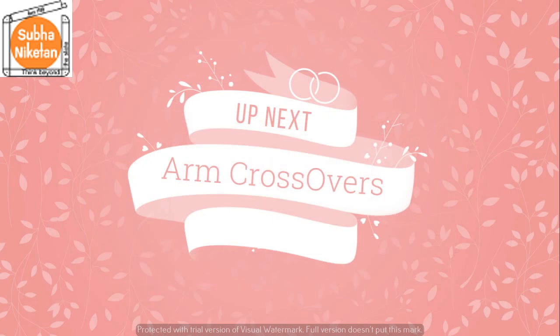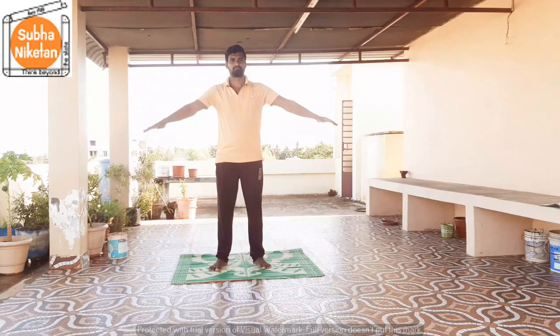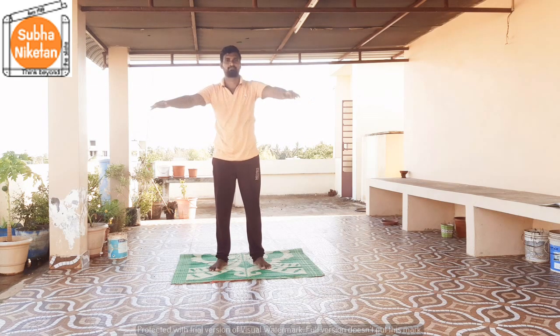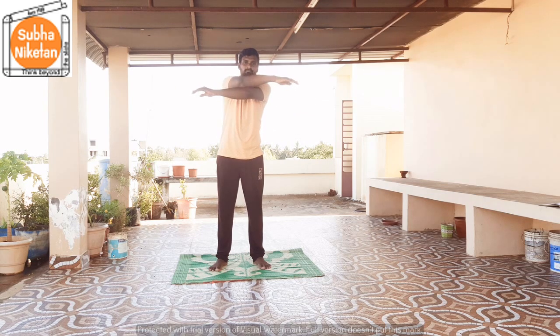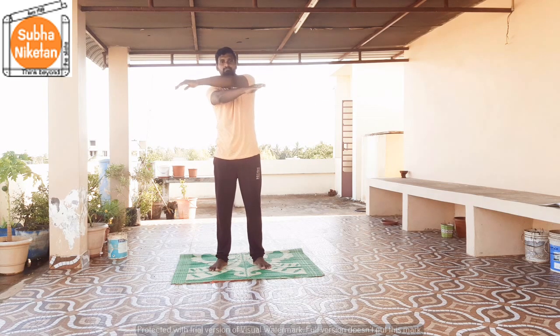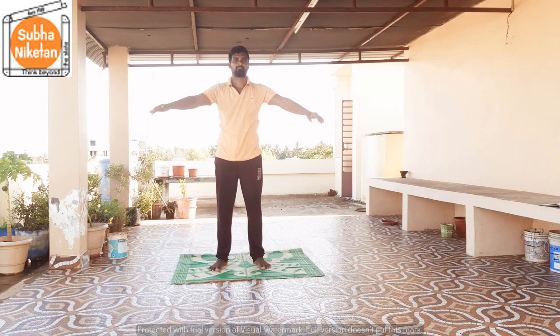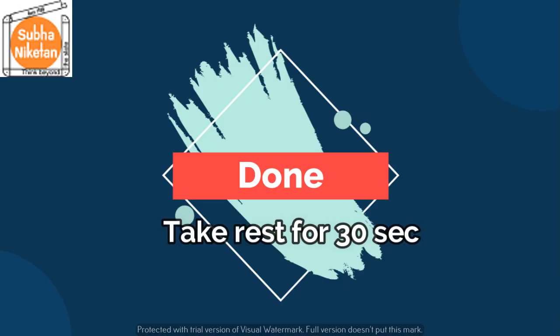The next exercise is arm cross pose. 1, 2, 3, 4, 5, 6, 7, 8, 9, 10, 11, 12. That's it children, take a rest of 30 seconds.